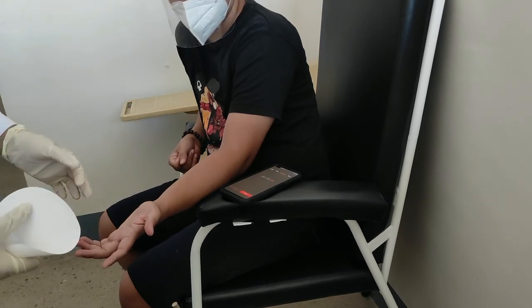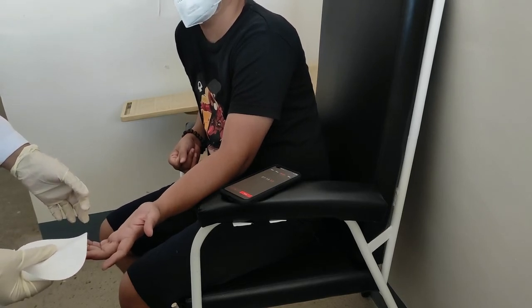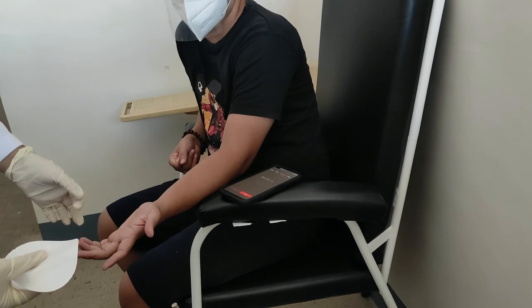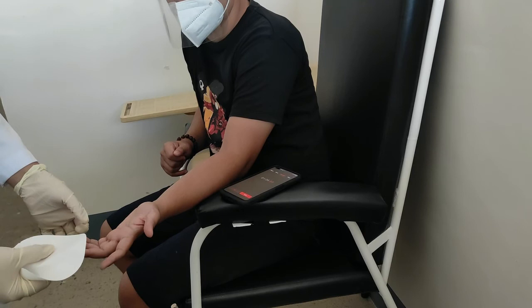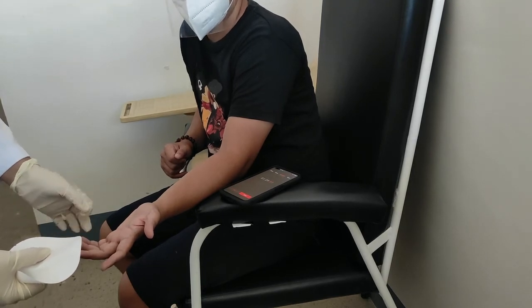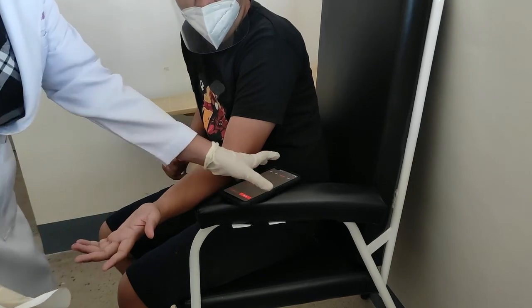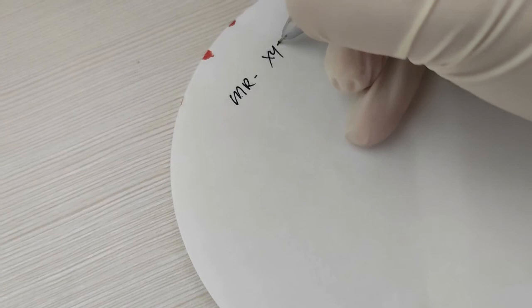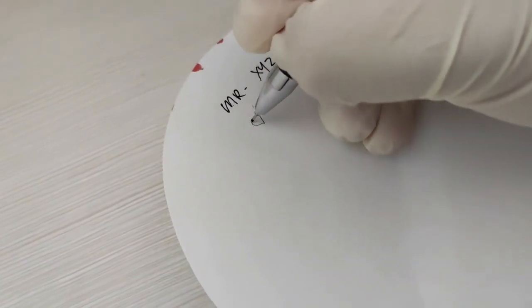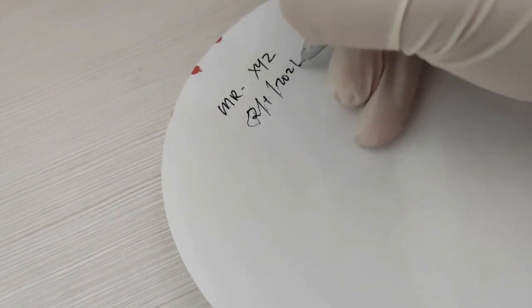Also take note: do not force the fingers to bleed. Once done, record the bleeding time and stop the stopwatch immediately. Label the filter paper with the patient's identification, the date the test was conducted, and the test result.